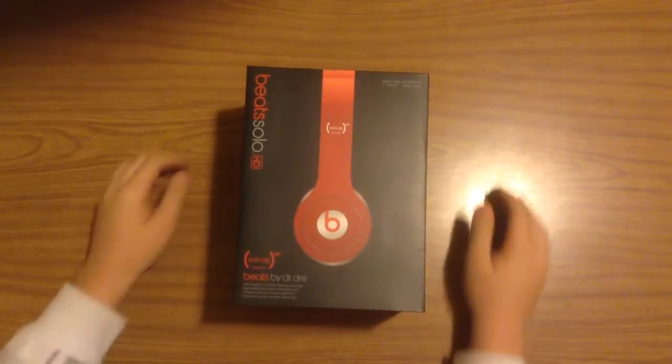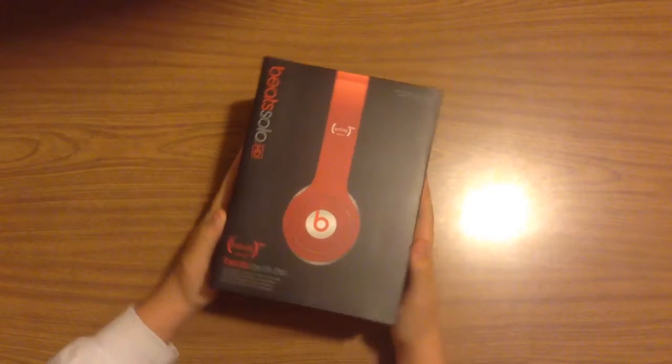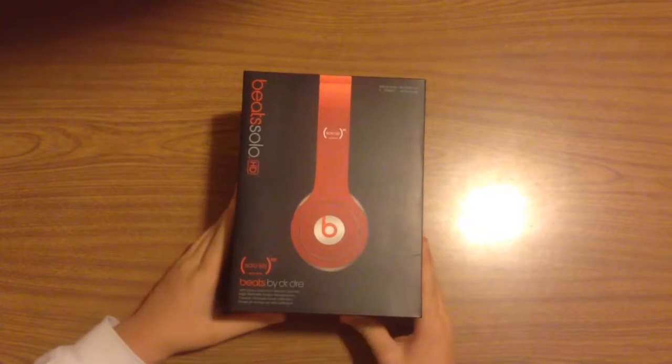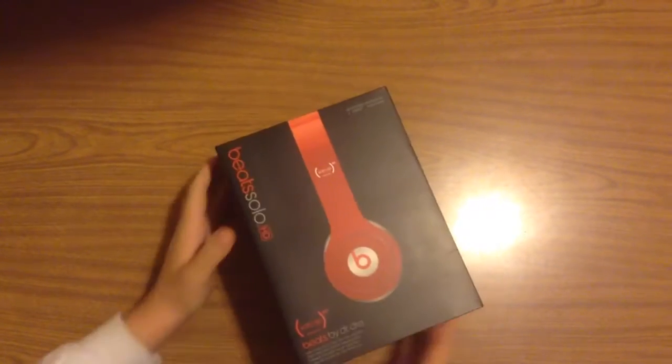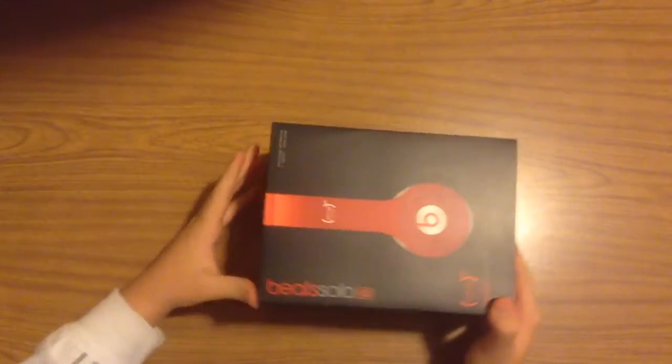Bobby here. So today I'm just going to do a little unboxing of these right here. These are Beats Solo HD, if you couldn't tell. They are Product Red, so it supports that. So, let's get to it.